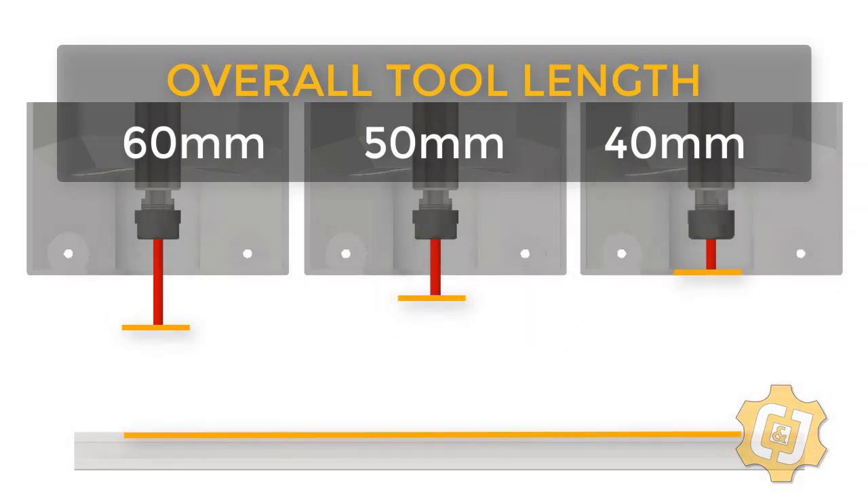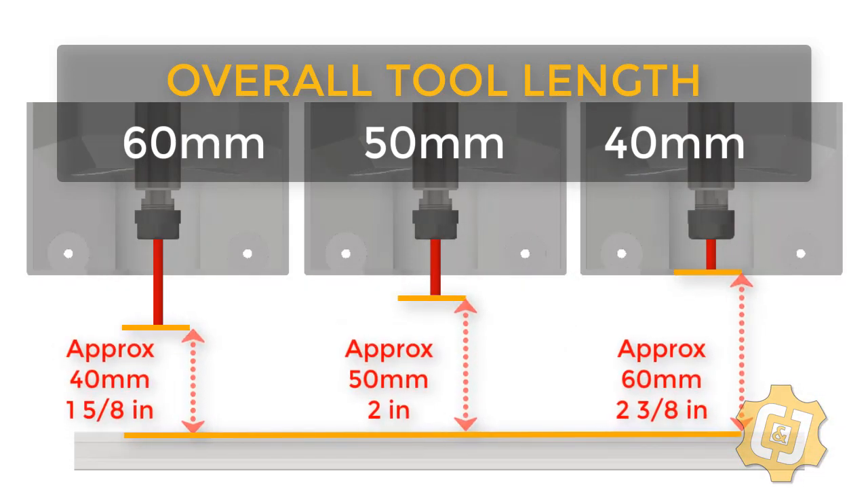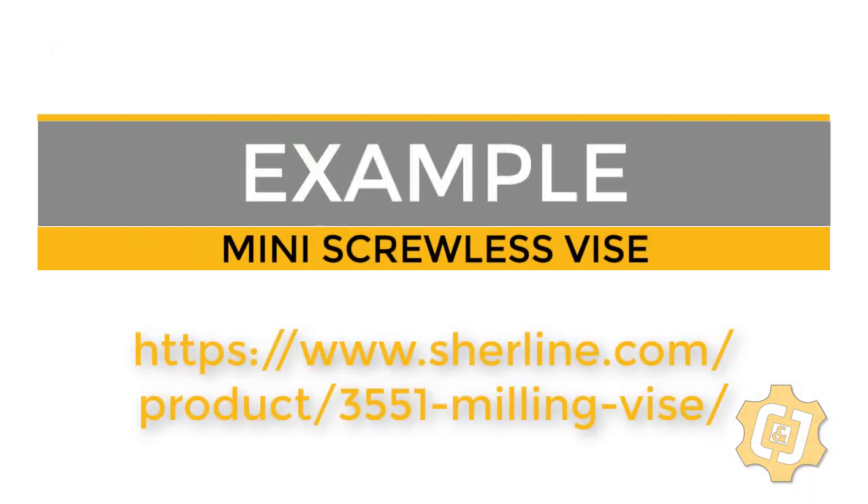With the machine at its maximum Z height, this gives us an approximate height of 60, 50, and 40 millimeters from the bed surface, which sounds like a lot. But once a fixture is added to the bed, this raises the material and in turn decreases the Z-clearance. Let's look at a quick example of this.